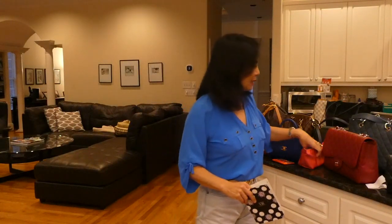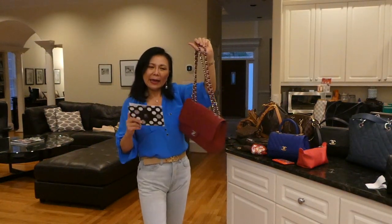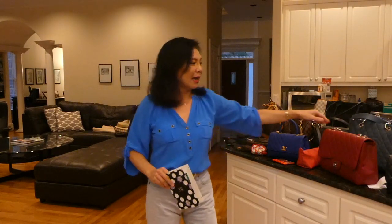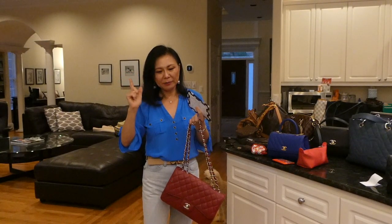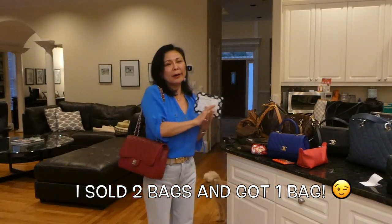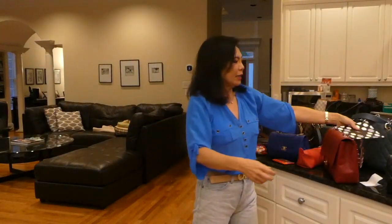I sold the red Gucci Marmont small and bought instead the red Chanel jumbo single flap. Around the same time, I sold the Chanel jumbo single flap in black caviar leather with silver hardware. I decided to sell the red Gucci Marmont small and the Chanel jumbo single flap in black and just buy one red jumbo single flap. So that was three items sold.